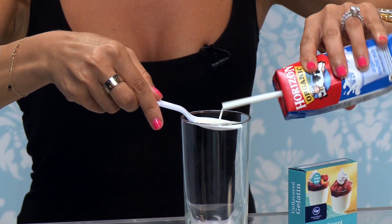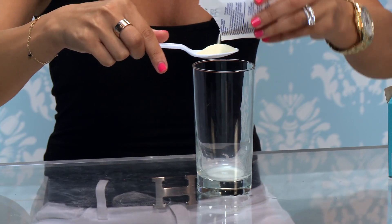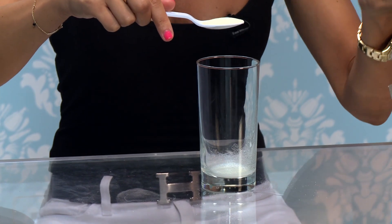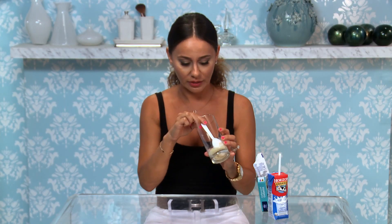All you need is to mix a tablespoon of milk with a tablespoon of gelatin, then microwave it for 10 seconds. I'm gonna put it in the microwave now for about 10 seconds.